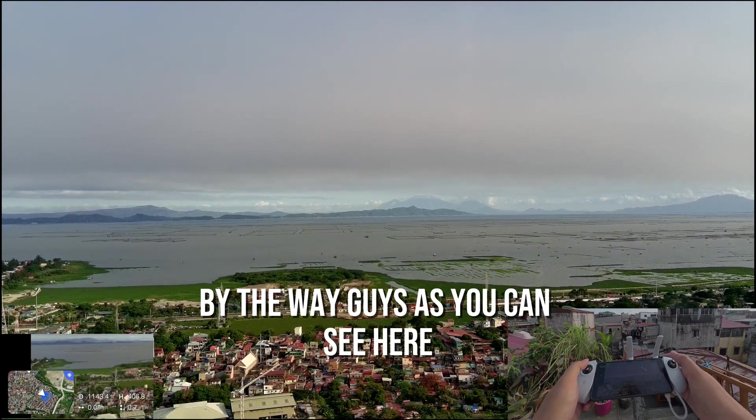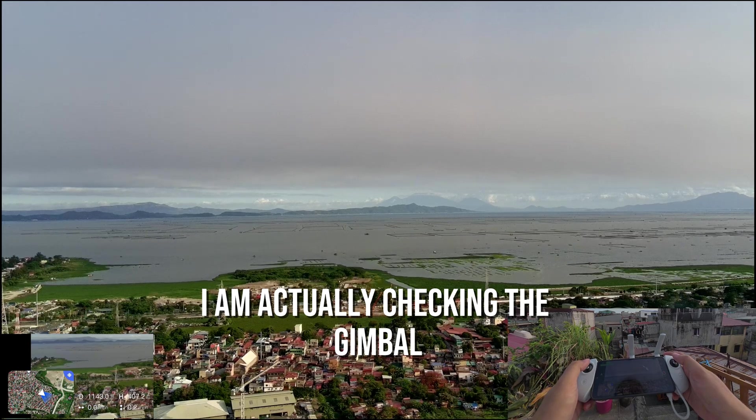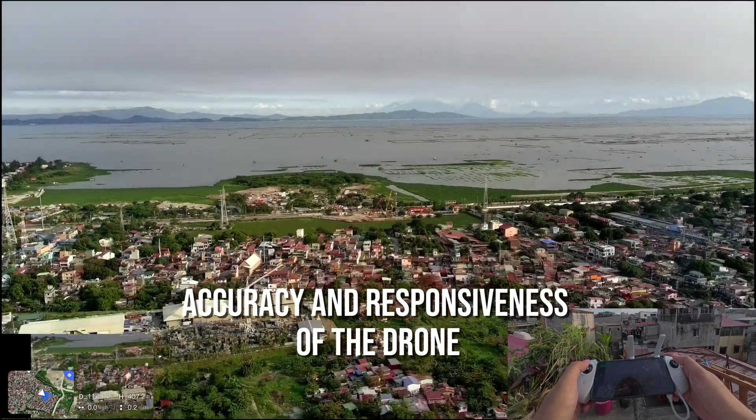By the way guys, as you can see here, I am actually checking the gimbal accuracy and responsiveness of the drone.